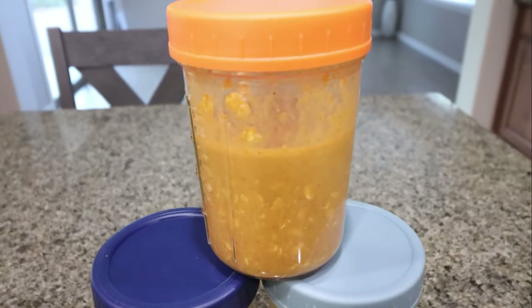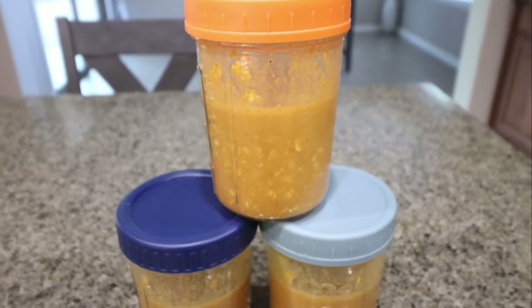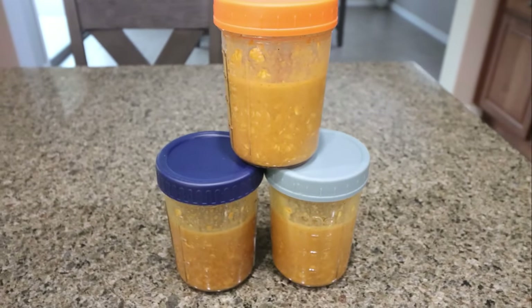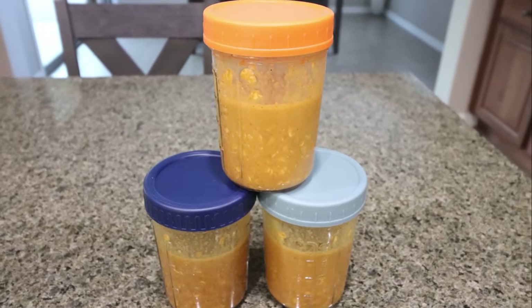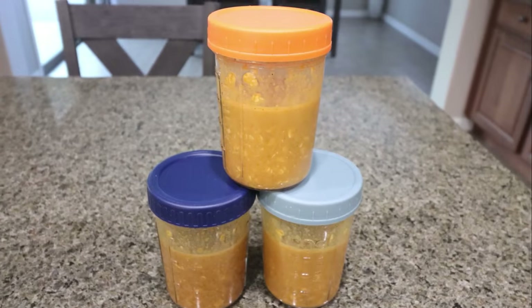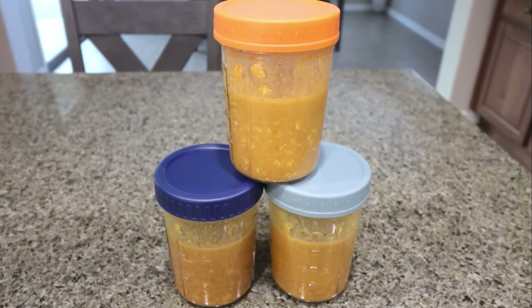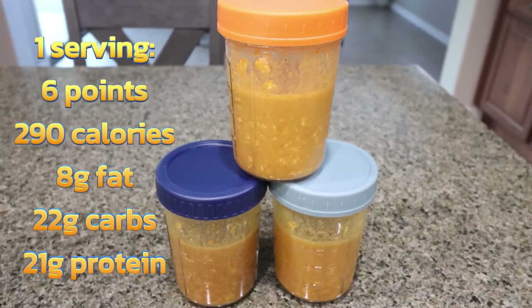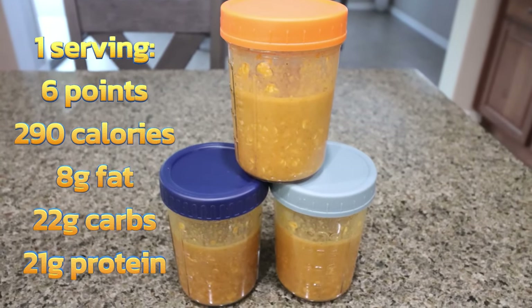Here are the pumpkin protein overnight oats — this is such a great breakfast. We have slow-digesting carbs with the oats, walnuts for fat, protein powder, milk with protein, and pumpkin puree for fiber. It really is a well-rounded, protein-packed breakfast. I'll go ahead and put points, calories, and macros on screen for you.